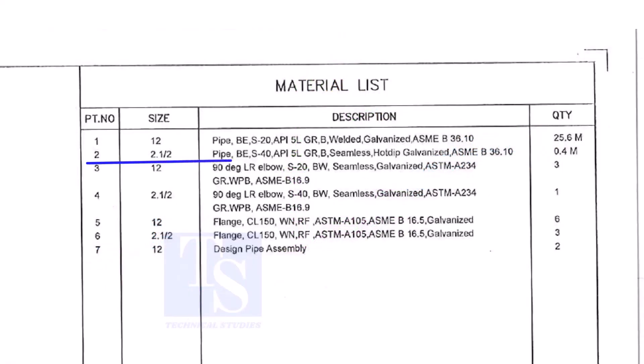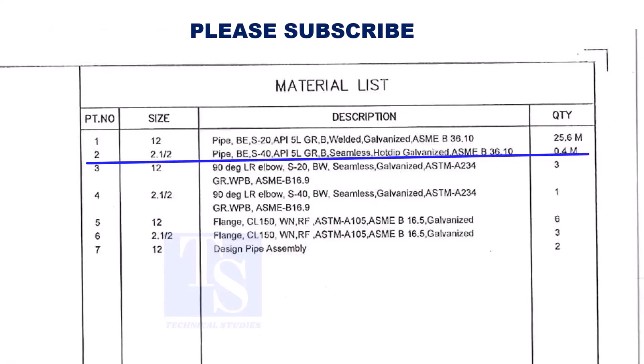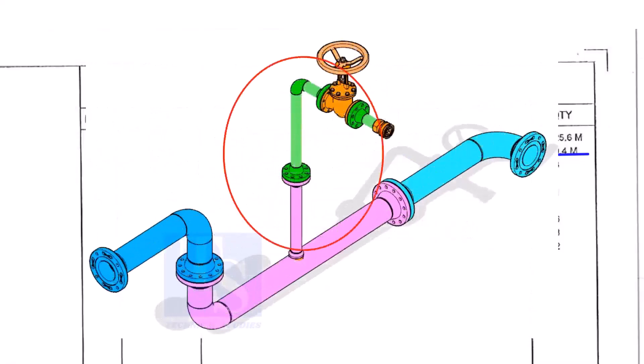Part number 2 is a 2 and a half inch pipe, bevel end, Schedule 40, API 5L Grade B. This pipe is seamless and is hot dipped galvanized. This pipe is for the branch.